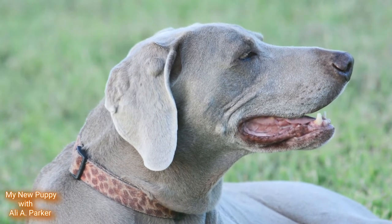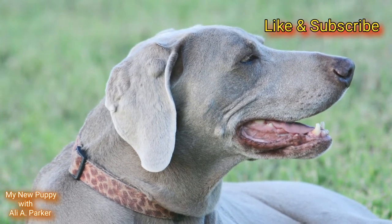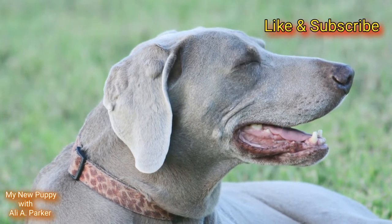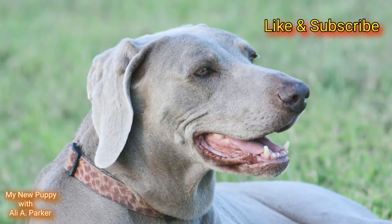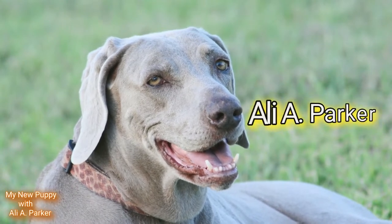But before we get started, hit that like button — it helps this channel bring more videos like this to you. And oh yeah, subscribe. And I'm your host, Ali A. Parker.